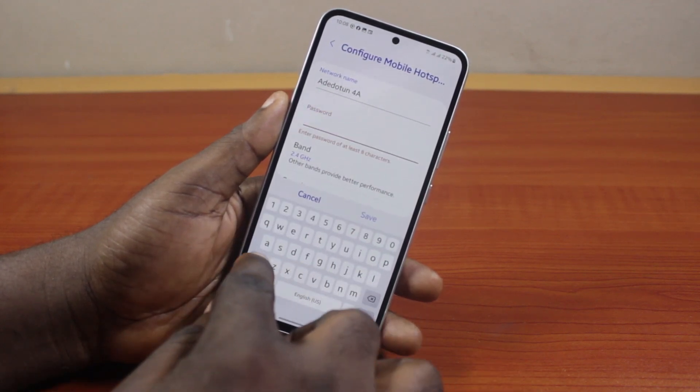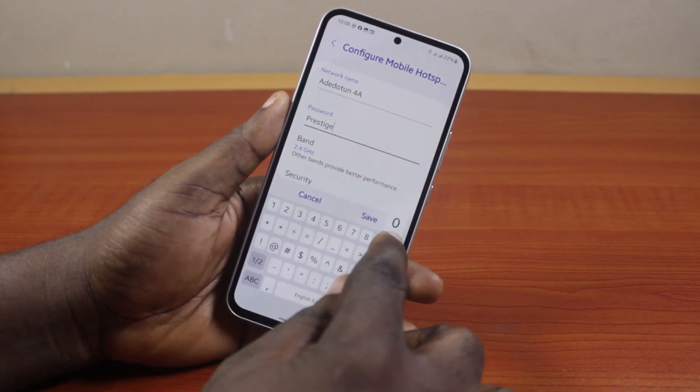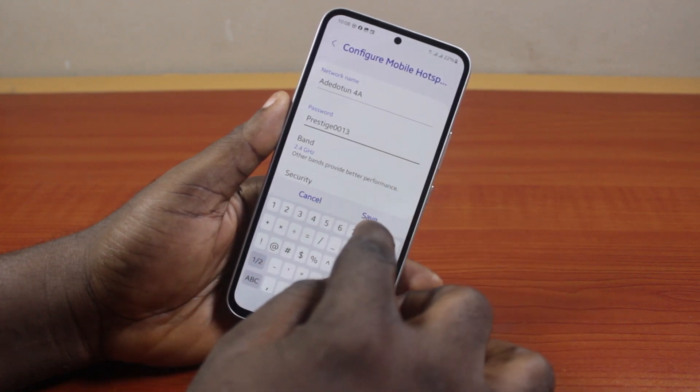Now delete the existing password and enter your new password. Go ahead and set the new password for your Samsung phone hotspot. And once you're done, click on Save.